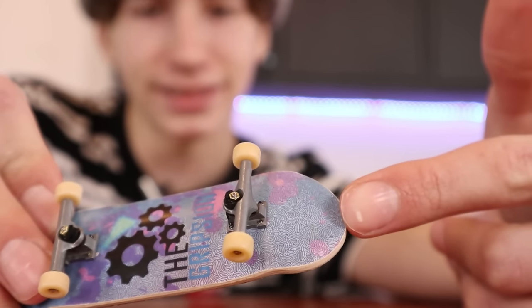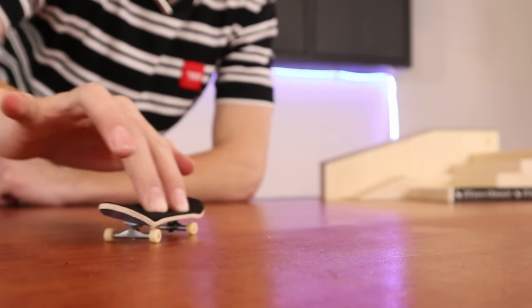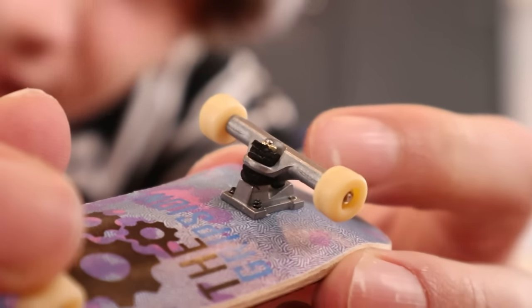How are these actually not bad? I'm actually very surprised about how good these actually are. Considering this is just grip tape, that is pretty good.